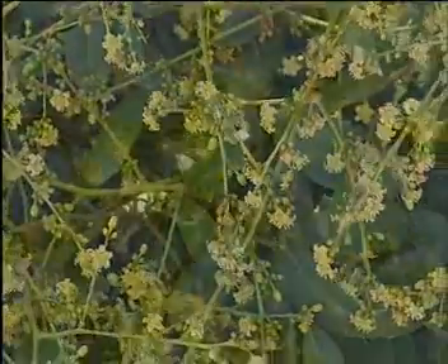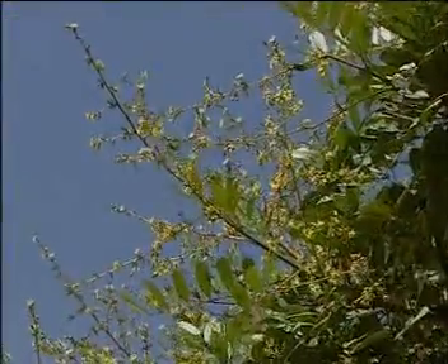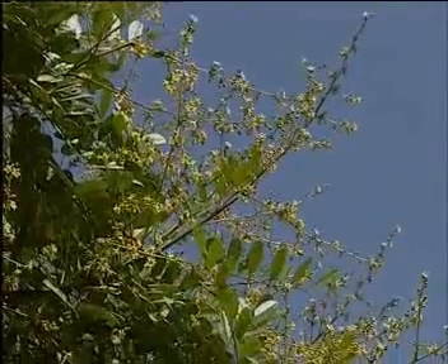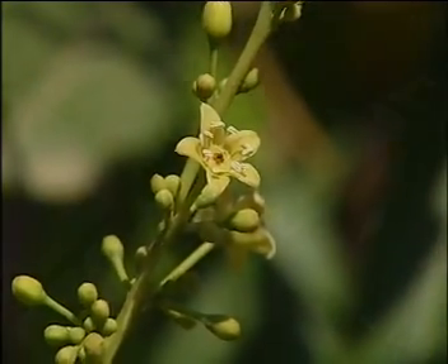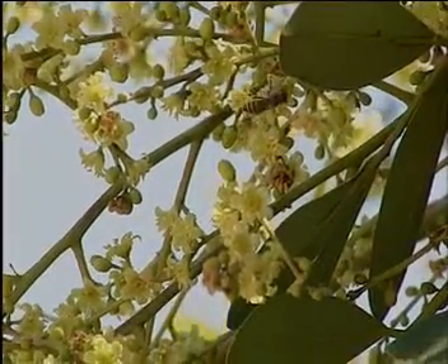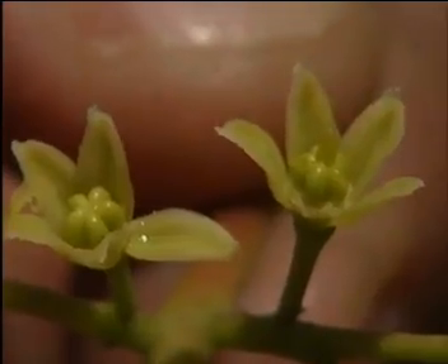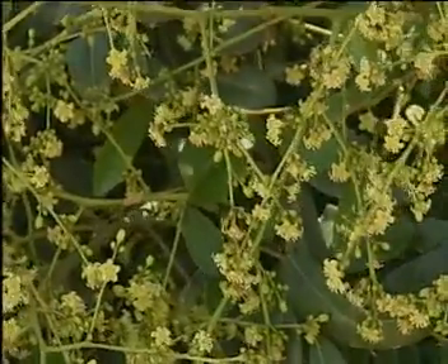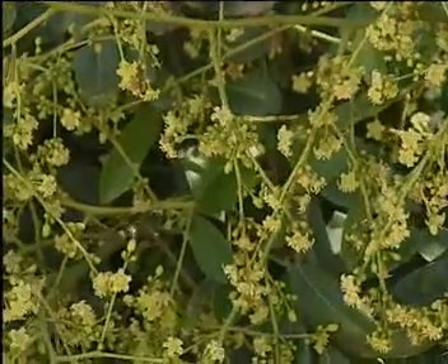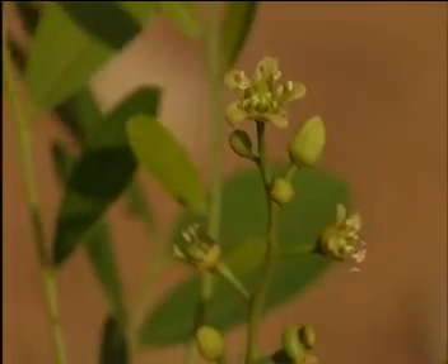In both Kali and Gori varieties, there are three types by way of flowering: male trees producing only male flowers that do not bear fruits; female trees producing only female flowers, where fruit bearing is more; and a third type of tree that produces more male flowers and a few bisexual flowers, where only bisexual flowers bear fruits — hence the yield is very low.